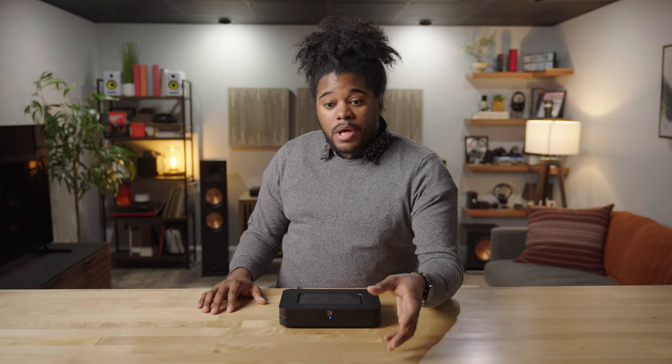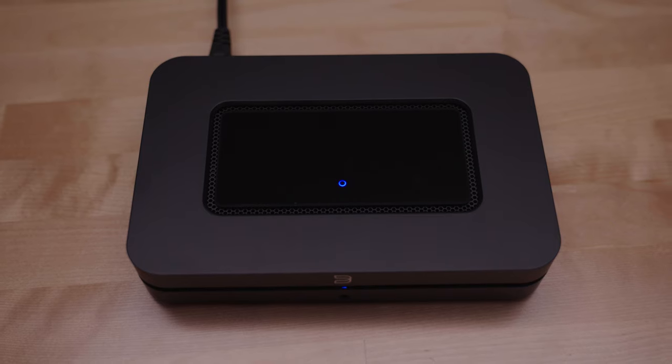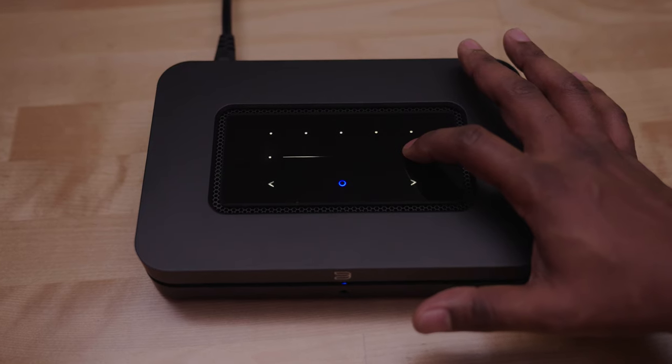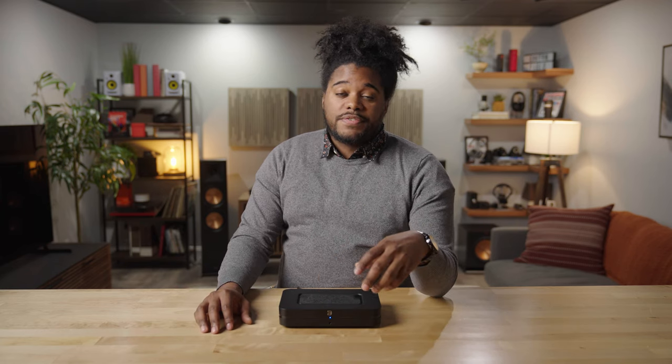In addition to the app, there is a motion-sense activated touch panel on the top of the device that allows you to adjust volume, play/pause, and even has five presets so you can set up your favorite internet radio station or streaming platform to play with just the click of a button. The Bluesound Node is also compatible with your smart home, whether it be Amazon Alexa or Google Assistant, giving you voice activation control.